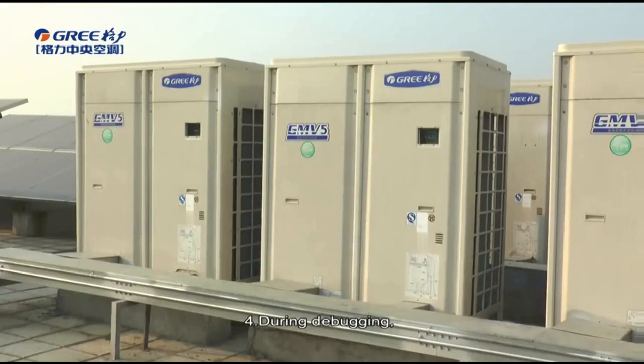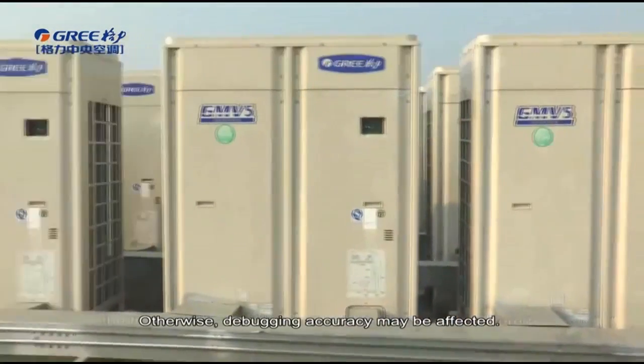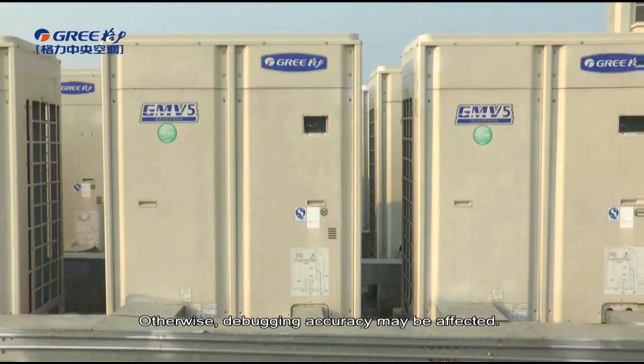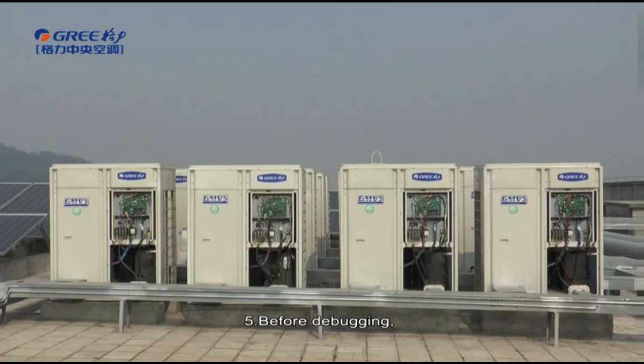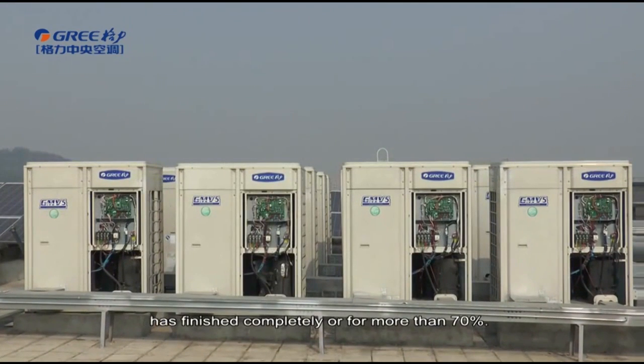During debugging, the front panel of the outdoor unit must be completely covered; otherwise, debugging accuracy may be affected. Before debugging, make sure that additional refrigerant charging to the system has finished completely for more than 70%.